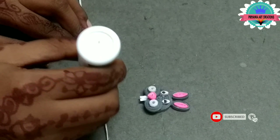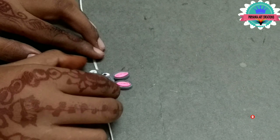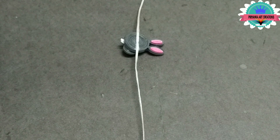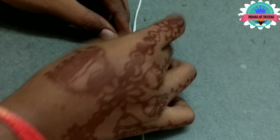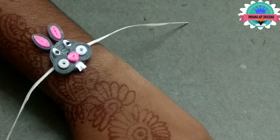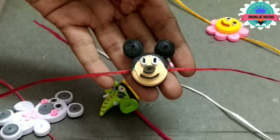And attach it to the thread. Now attach a piece of paper on the back side. Now the rock is ready. Now five rocks are ready.